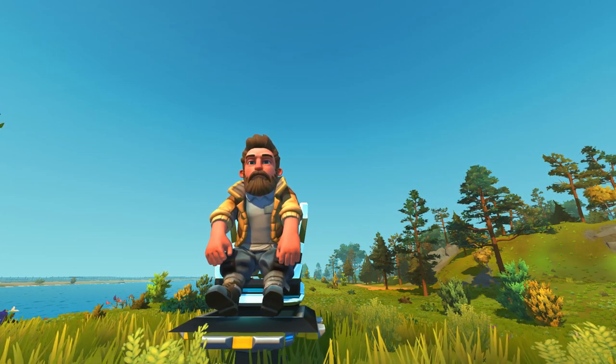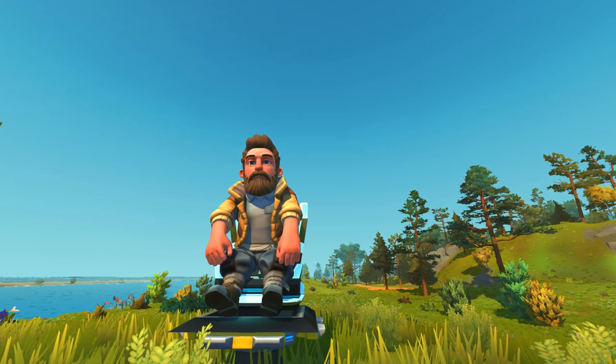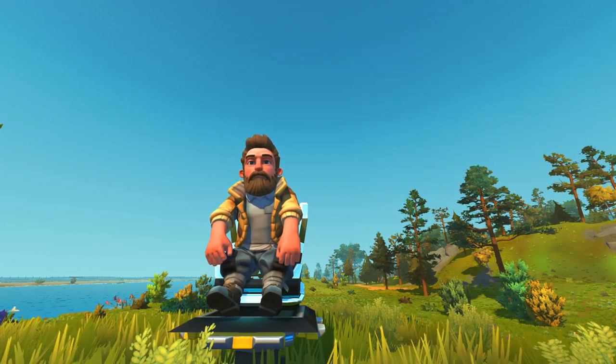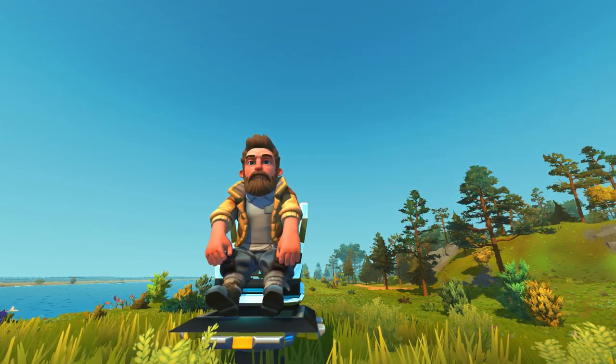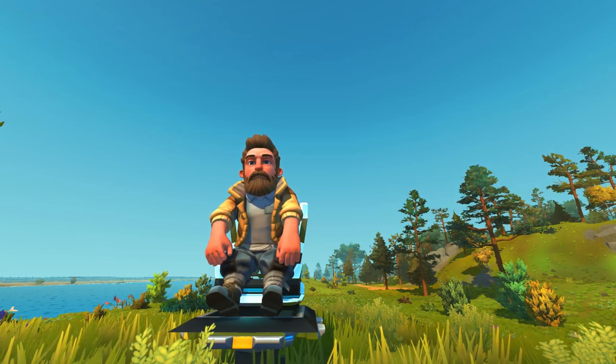I want to thank everybody for checking out the Air Submarine with the Fan Mod. If you missed that video, I'm going to leave a link up in the top corner of your screen — you can take a look at that after the video. It's a really cool submarine that allows you to walk around underwater. Now, there's lots of really cool stuff to check out, so let's get started.